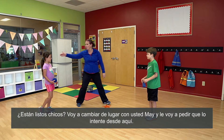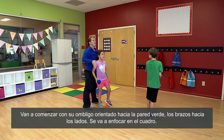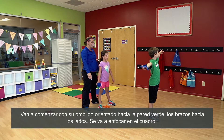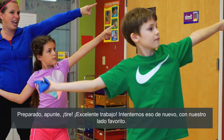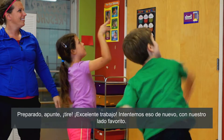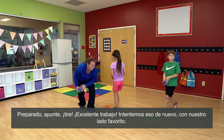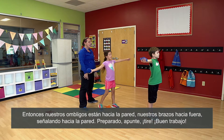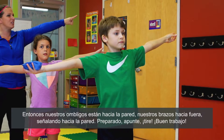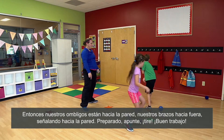Are you guys ready? I'm going to switch places with you. I'm going to have you try it right here. You guys are going to start with your belly button facing the green wall, arms out to the side, point to the square, ready, aim, throw it. Nice work. Let's try that again with our favorite side. So our belly buttons are facing the green wall, arms out, pointing towards the square, ready, and throw. Good work.